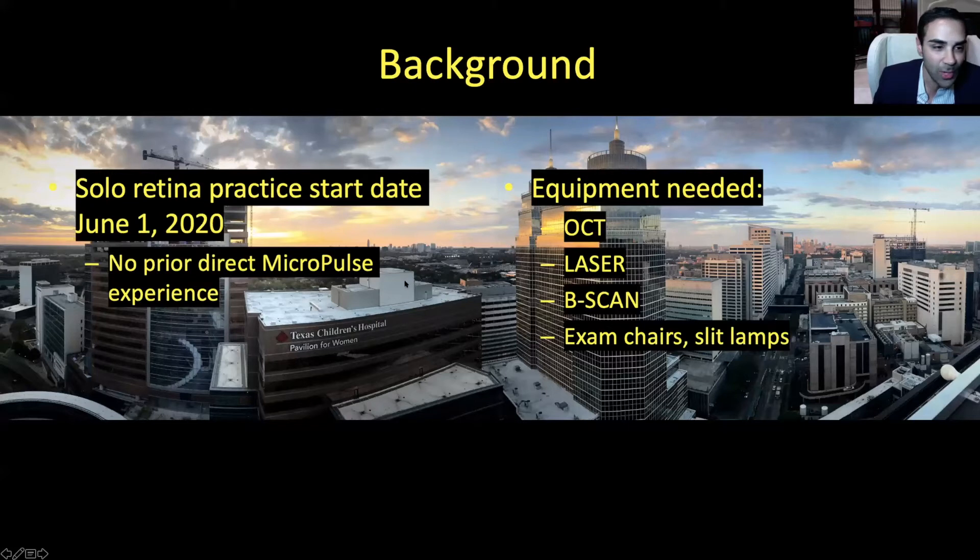The situation was I'd been in practice in a multi-specialty group for a few years after finishing fellowship, and I decided to start my own solo retina practice with an opening date of June 1st, 2020. I had no direct prior Micropulse experience, but I had friends and colleagues at other retina practices in town who had the Micropulse and had been using it with good results. I was eager to learn more about it and try it. When I was setting up shop, there were a few key pieces of equipment that I needed: my OCT, a fundus camera — more of a luxury — a laser, a B scan, and my exam chairs and slit lamps.